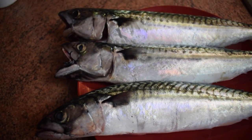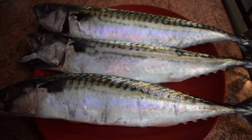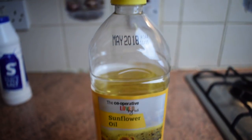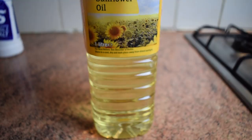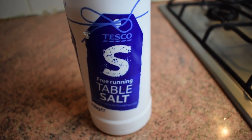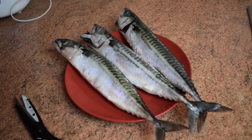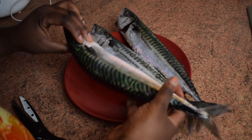For this recipe I have decided to use three medium fresh mackerel. I'll be using sunflower oil this time, but you can use vegetable oil as well, and of course you need some salt to taste. So now let's get started — I'm going to show you how I clean this fish.